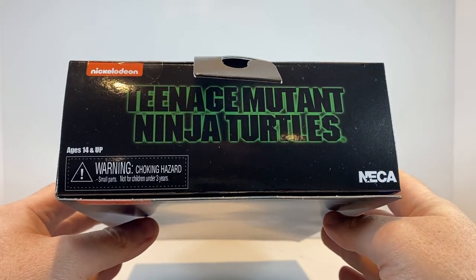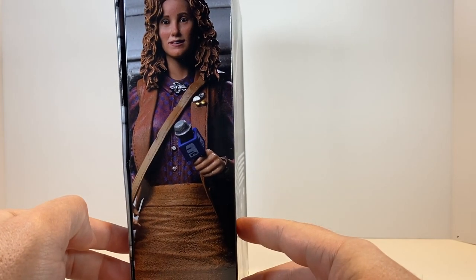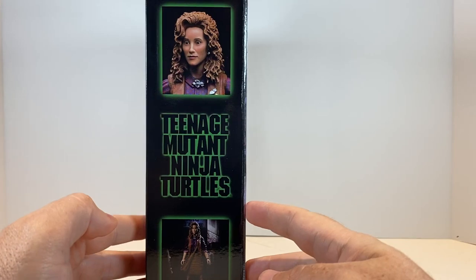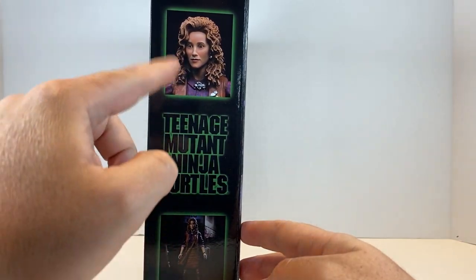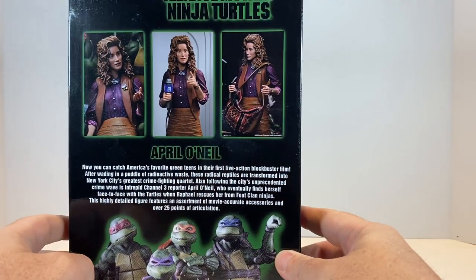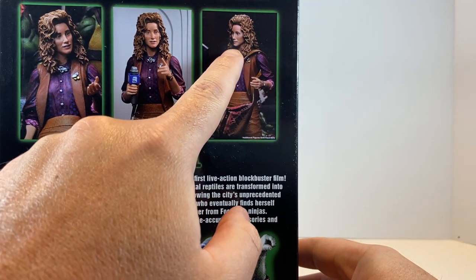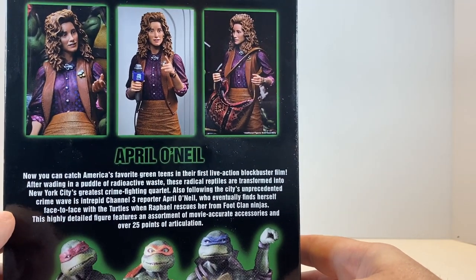On the top, just the movie logo and NECA. On the side, we have photography of the actual figure itself and you can see the Judith Hoag likeness there. On the other side, we have a style reminiscent of the VHS case for the film, with frames from the movie set against the logo. On the back, we see more photography of the figure in different poses. She comes with two different heads — one with a closed mouth more serious look, and one with a slightly open mouth as if delivering her newscast.